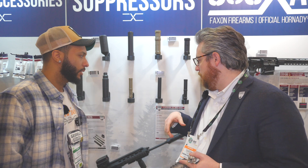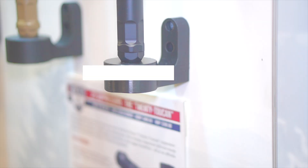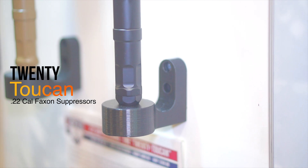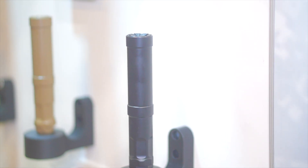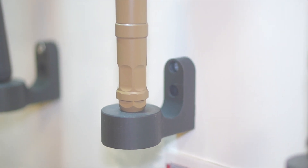So we'll start with the subtractive cans. This here is the Two Can — a modular .22 suppressor. It is full-auto rated up to 5.7 and .22 Mag and so on. We're sitting at about an average of 114 dB on it. I know that isn't everything in the suppressor world, but it is modular.